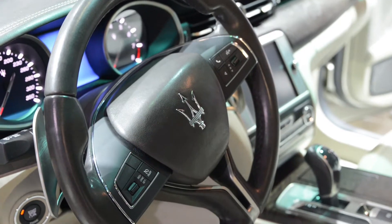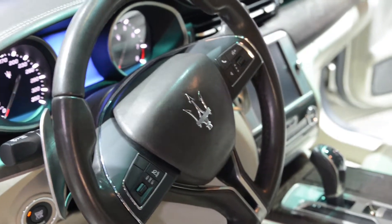This is the new Quattro Fortes from Maserati, the Xenia edition. As you can see, the interior is all made of Xenia suit material. It's actually really, really soft and comfortable.